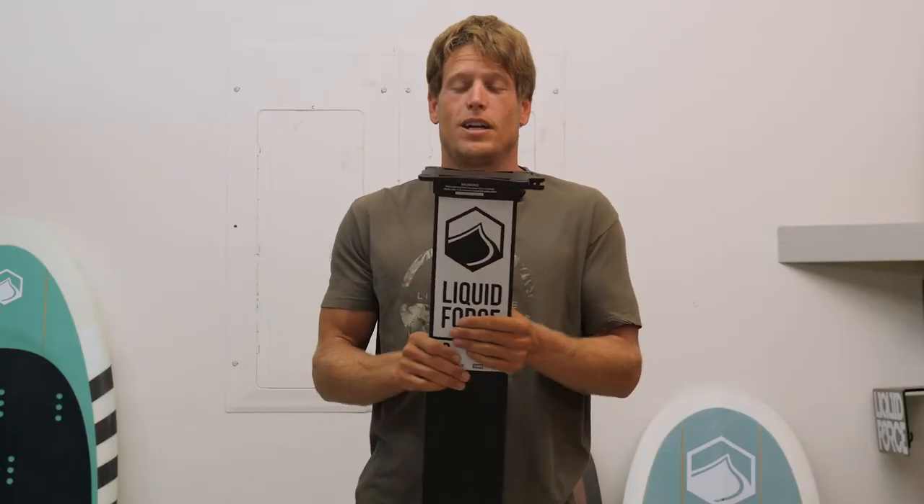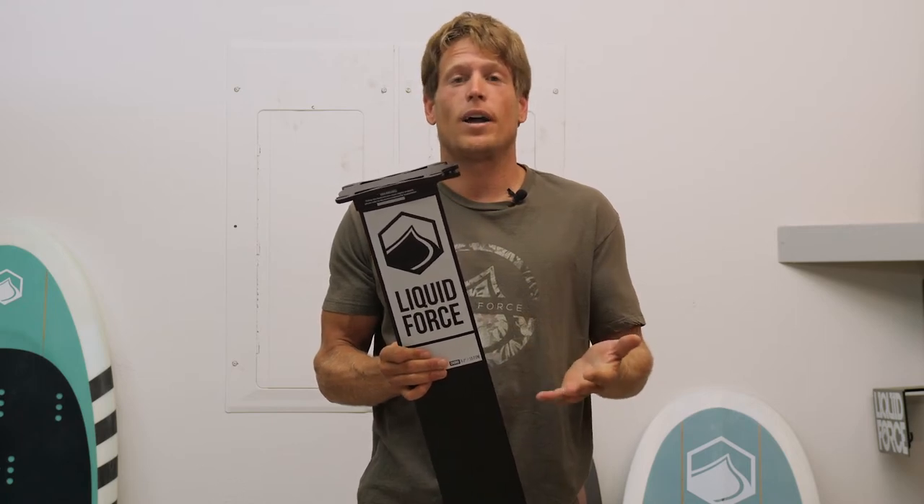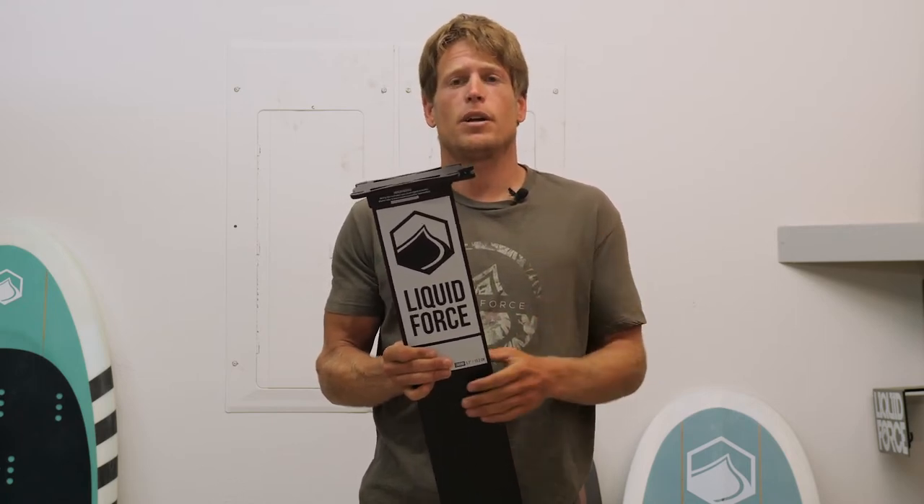A quick release collar for 2020 in our hydrofoil line is something that I'm really excited about. I've been using it for a little while already, testing it, making sure it works really great, and we're excited to bring it to market.